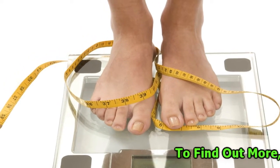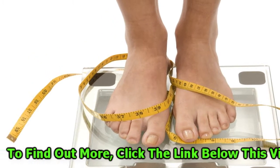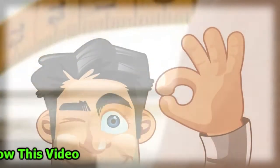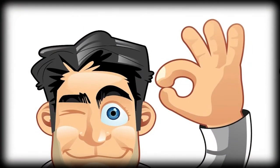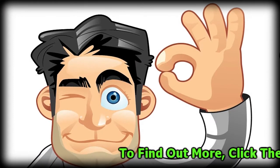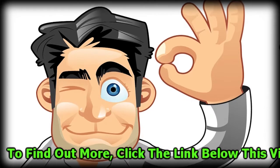Some of the high-end floor scales come with the ability to weigh a child with an adult. This mother-and-child option can even calculate a child's weight individually with the simple press of a button. Generally, most of these scales have a maximum capacity of around 200 kg.